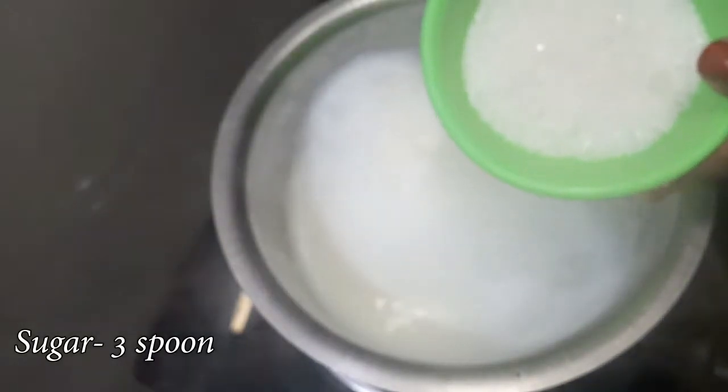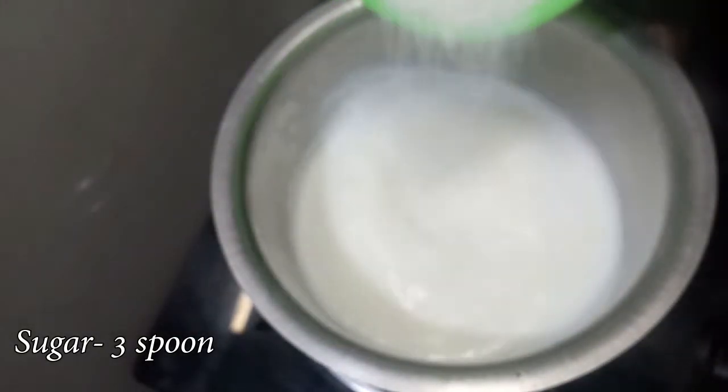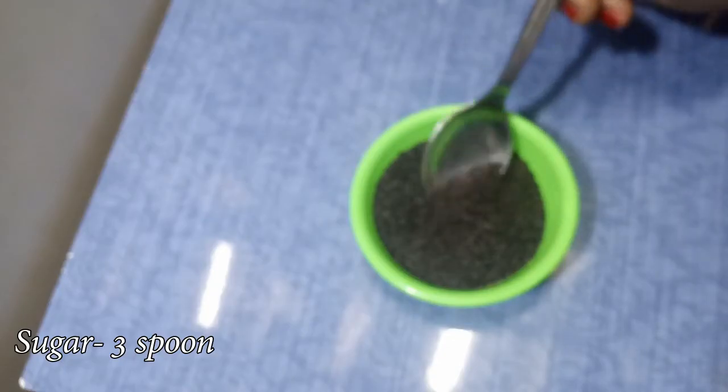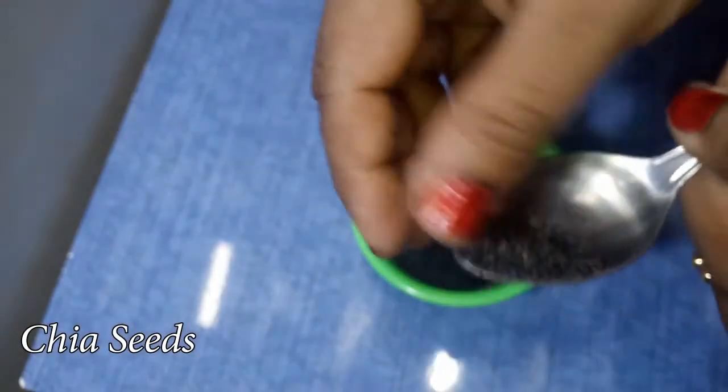Put 1-3 spoons of sugar in the stove, put it in half of the sweetest way. Chia seeds will be used in the same cup.